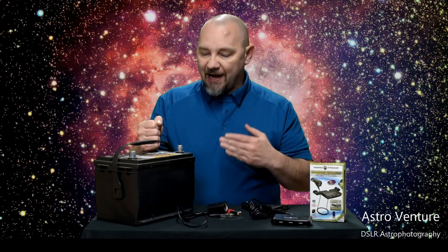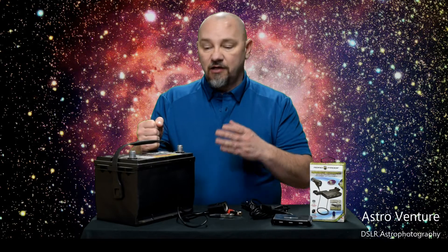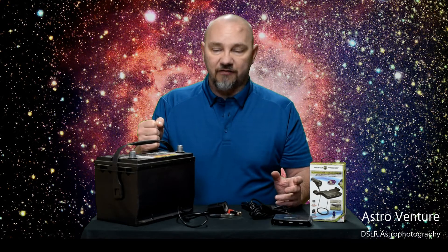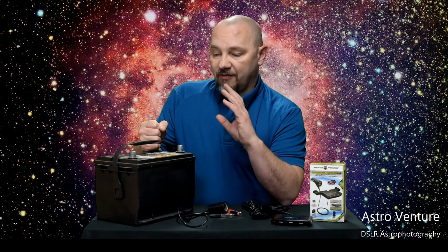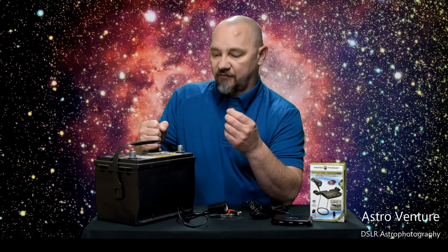What I do is I use a 12-volt car battery to power my systems during a night of astrophotography. There are a lot of various lithium-ion power packs out there on the market, and they're great, but they are quite pricey. I've also heard from other astrophotographers that they don't always live up to what's advertised as far as the number of hours you should expect to get out of them.